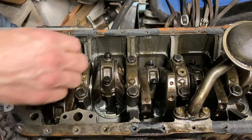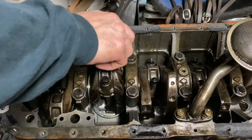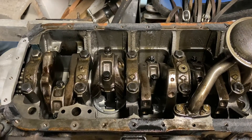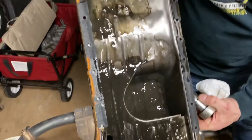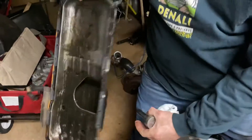I don't see any broken skirts, so that's good. No chunks in the oil pan. Some metal chunks in here — I don't see anything. I don't see any glitter.